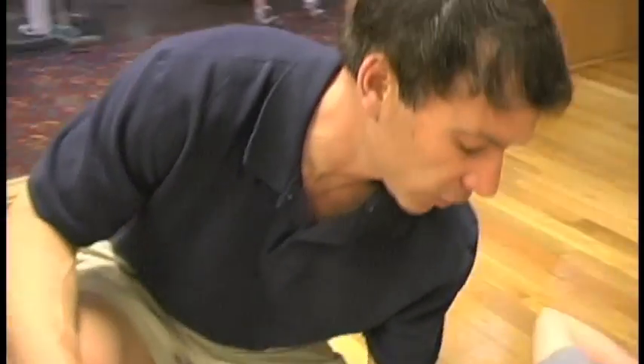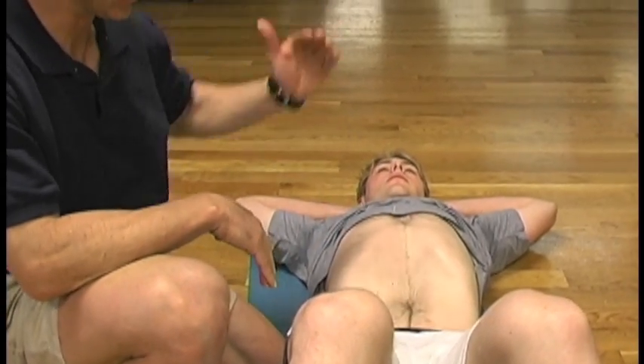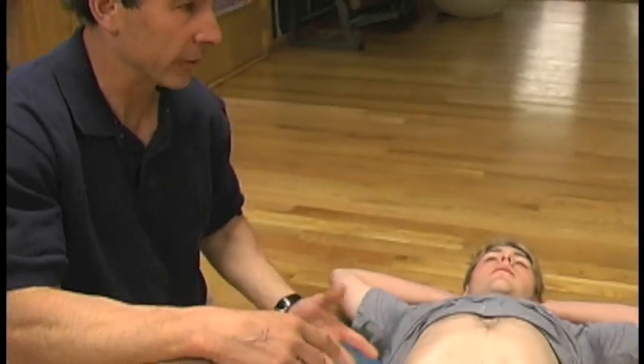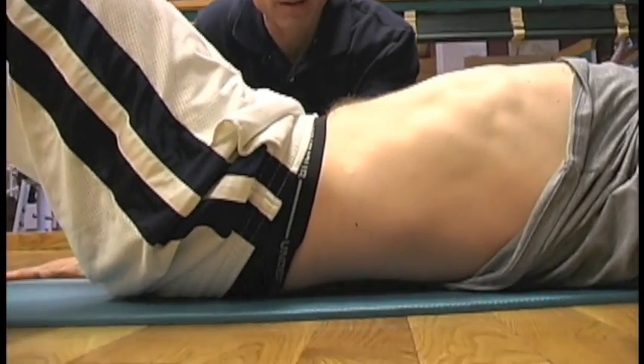The question we get all the time is: should the back be rounded, flat? There's a little variability. He's got such a big arch, I would want his back flat. If someone has a real rounded low back posture, you might want them more neutral with a little arch. I'm going to put my hand under his back because he's got the big arch, and I want him to keep pressure on my hand — to flatten his back out a little bit.